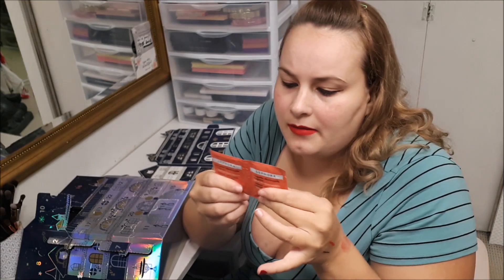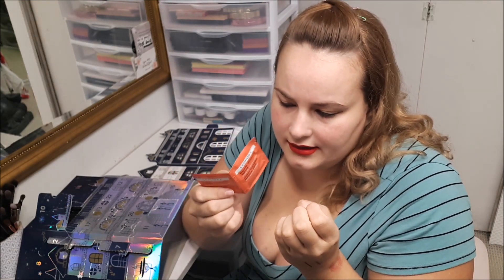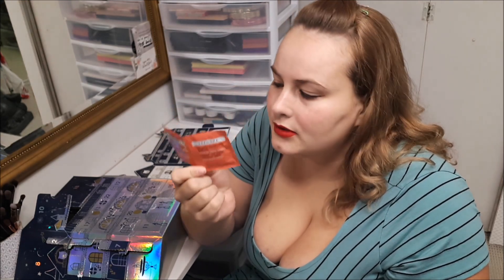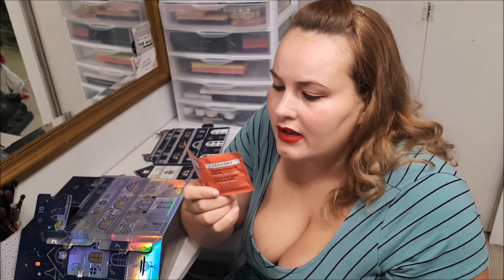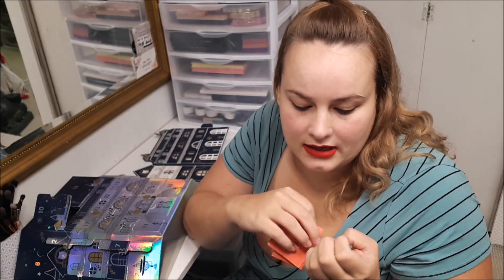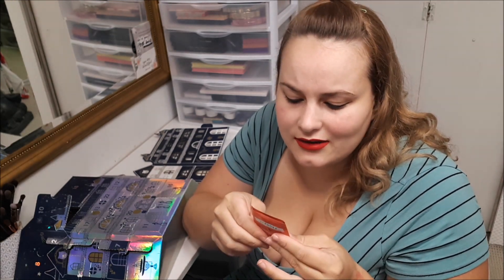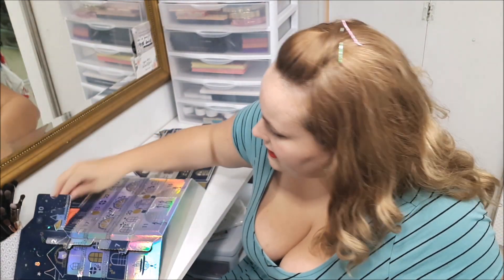Number ten, you get nail polish remover wipes. They're okay — I do find these kinds of wipes dry out fast, so you'll probably end up using two. But they're great little ones to carry with you. If you chip a nail and need to take all your polish off, these are convenient to just throw in your purse.